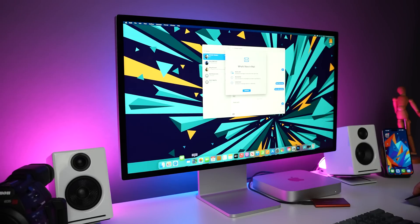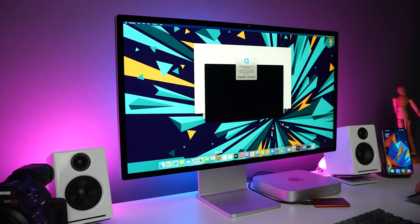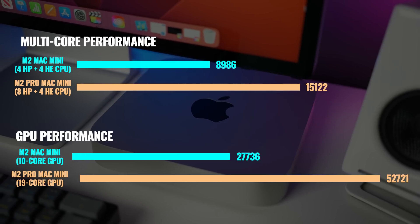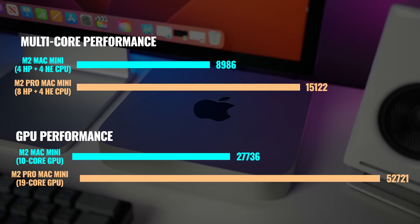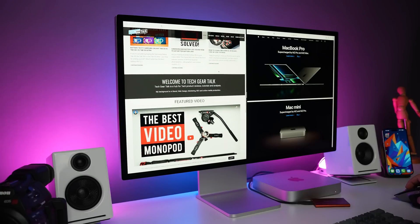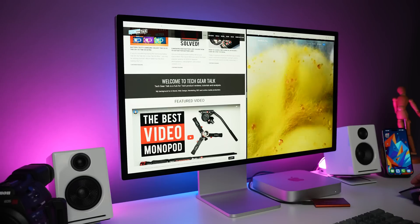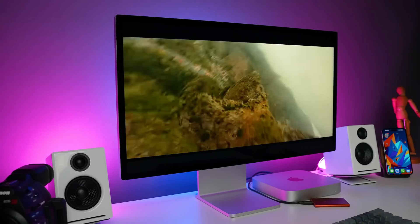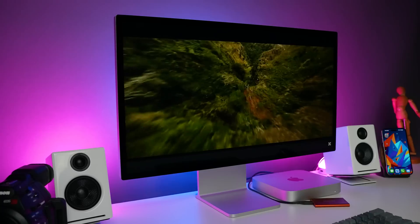The next reason to get the M2 Mac Mini is performance — and it's not just for users who need to edit 4K video, work with high-res images, or do 3D modeling. The M2 is extremely powerful and handles all of those. If you need even more, you can almost double your multi-core and GPU performance by upgrading to the M2 Pro with a 12-core CPU and 19-core GPU. But better performance also means that even if you're not a super demanding user, you have additional headroom. Editing documents, large spreadsheets, creating presentations with graphics, photos, and videos, and many other everyday tasks will continue to run smoothly even after several years.